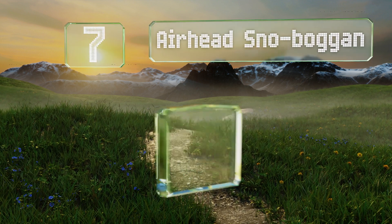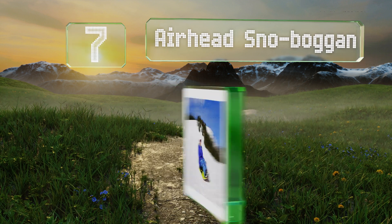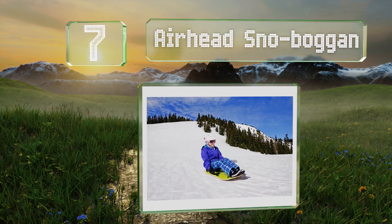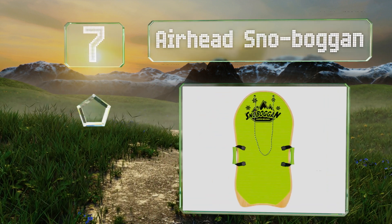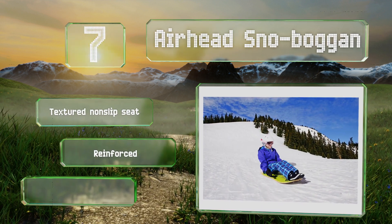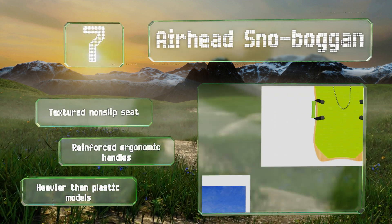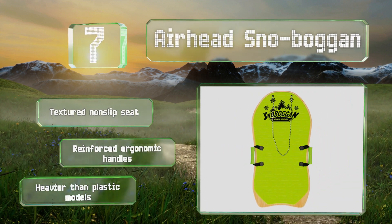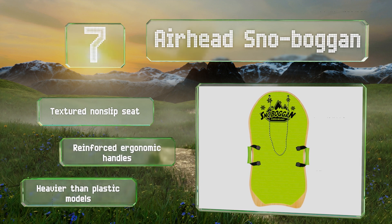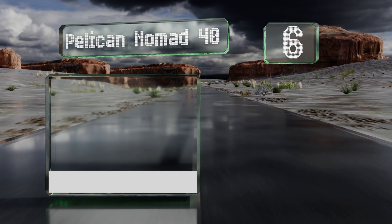Starting off our list at number seven, the Airhead Snow Boggan is geared toward recreation rather than lugging equipment around. It has a comfortable foam top and rails on the bottom for tracking. Take caution when riding, and remember that this option is only intended to hold one person at a time. It comes with a textured non-slip seat and reinforced ergonomic handles, but it is heavier than plastic models.